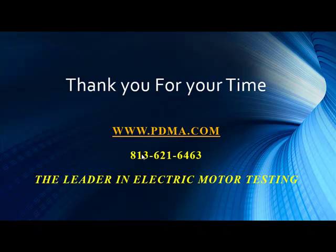As always, we thank you for your time. If you have any suggestions or case studies you'd like to share with us, please feel free to contact us. You can visit our website, send us an email, or give us a phone call. Thank you, and have a great day.